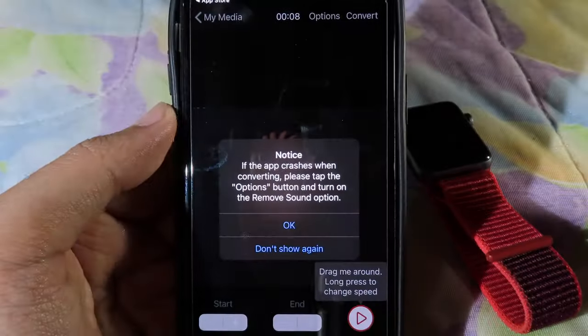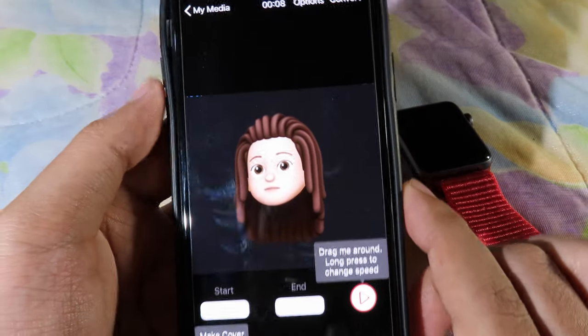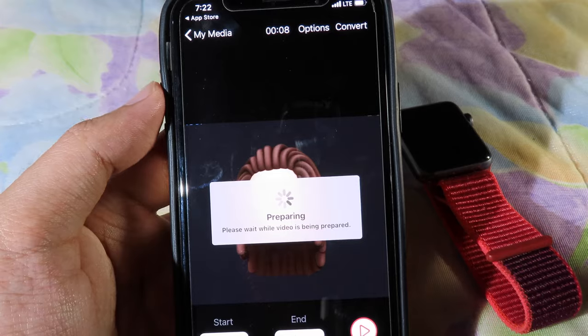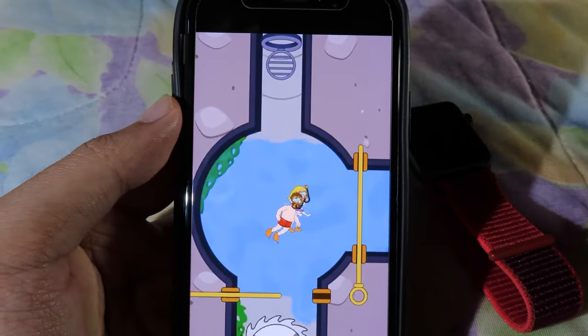Once downloaded, tap Open. What you need to do is select the video at the top — you'll find the video you just trimmed. Then simply hit Convert. If you see an ad, just wait and skip it.